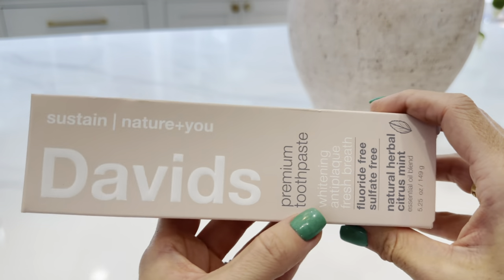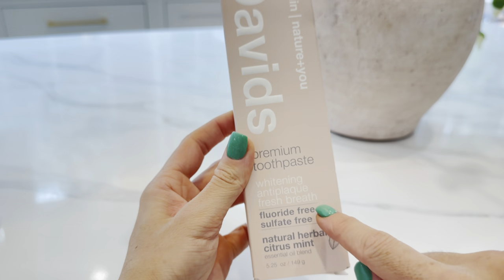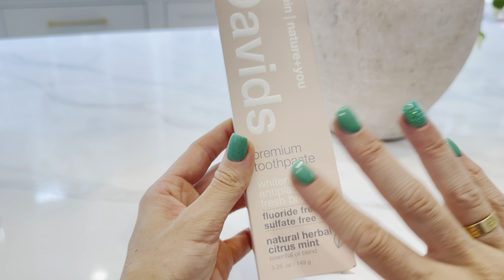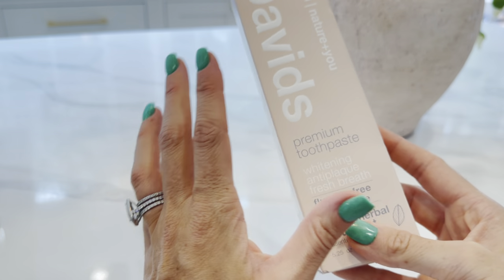This is a review for David's Premium Toothpaste. This particular version is the Whitening Anti-Plaque Fresh Breath. It's fluoride-free, sulfate-free, and the flavor is Natural Herbal Citrus Mint. I like to try different flavors — I've typically used the mint, but I tried this one and I thought it tasted really good.